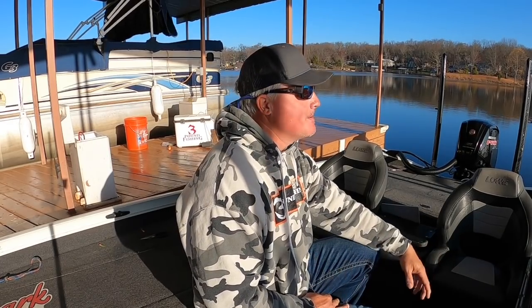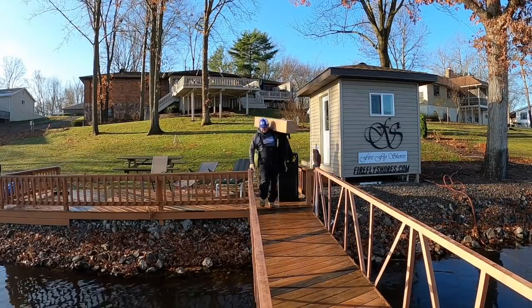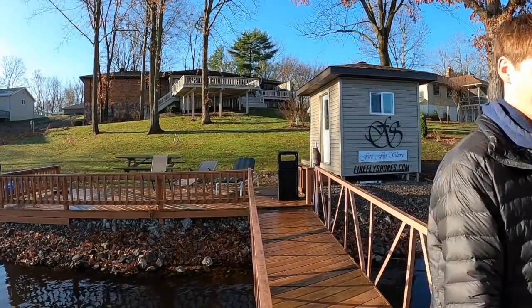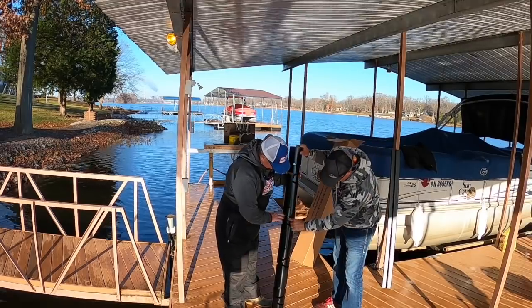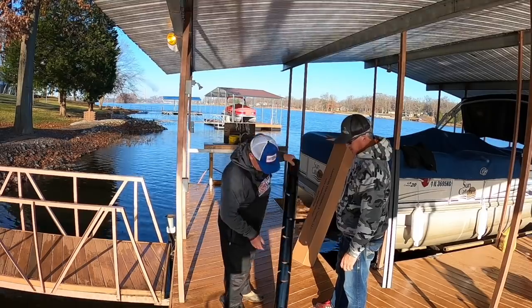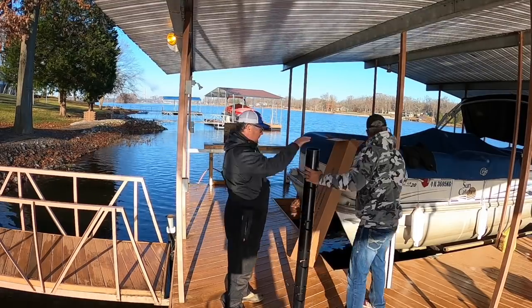These guys have an incredible product that is basically drop it, forget it, it lasts forever — and when we say that, we mean it. I want to welcome Matt and Paul to the area. First time they've ever been here, but we're going to get educated on American Fish Tree attractors today. We're going to learn about what makes them special, and that's the important thing. Matt was kind enough to go through all the little details as to what does make an American Fish Tree special, and I can't wait to share that with you. If you like this type of content, subscribe.